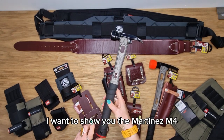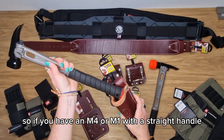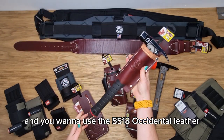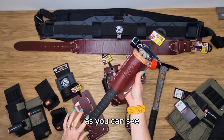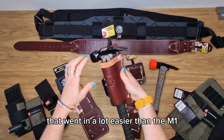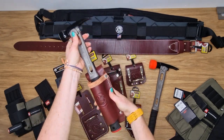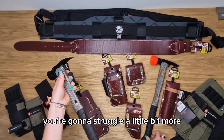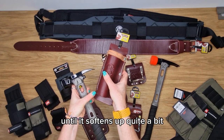I'm also going to show you the M4 with the straight handle. If you have an M4 with a straight handle and you want to use the 5518 Occidental leather no-slap hammer holder, as you can see it went in a lot easier than the M1 which had the curved grip. So if you have a curved grip you're going to struggle a little bit more with this particular design until it softens up quite a bit.